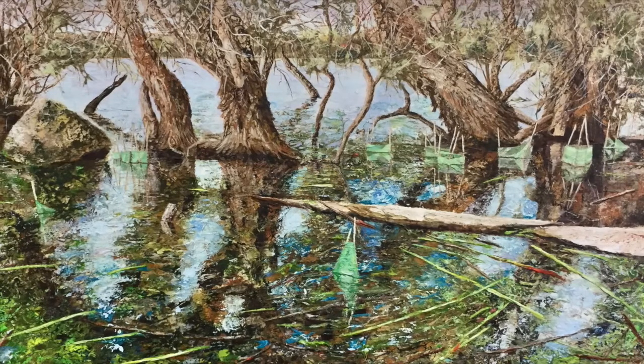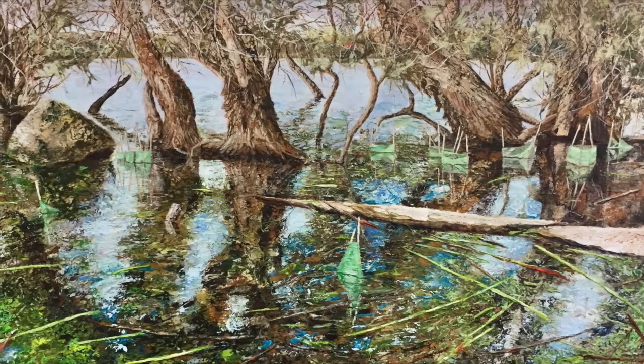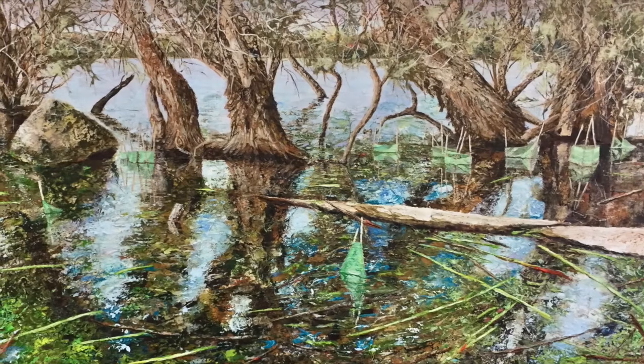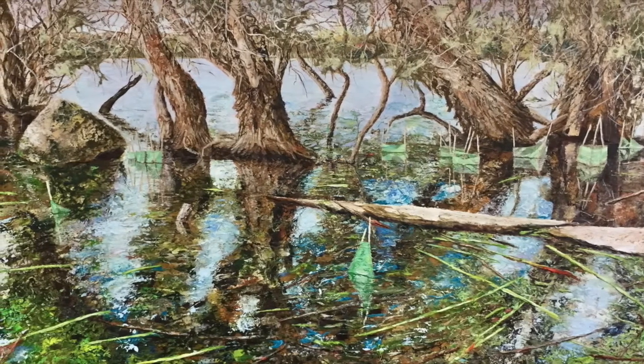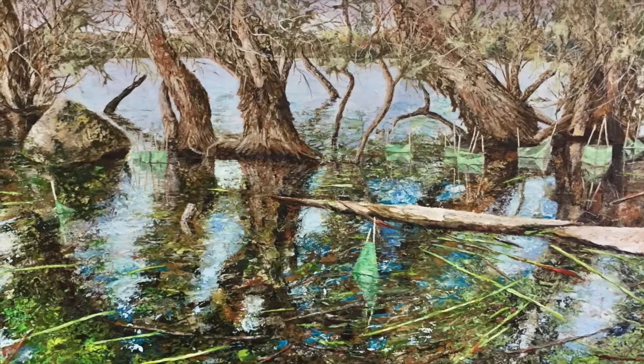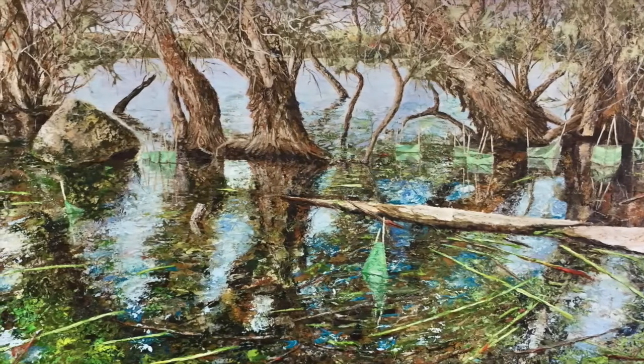Hi, this is Naomi Grant here and this is my painting Lake Joondalup. I've created this painting for the City of Joondalup Inside Out billboard project. I'm really pleased that you're going to take a few minutes to actually watch how I've created this painting in a time-lapse video. I hope you enjoy it.